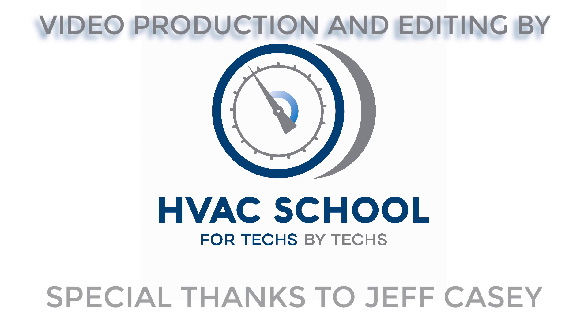Big thank you to Jeff Casey for making this. A reminder to all of you — make sure to do good cleanings when you do your PMs. Thanks for watching HVAC School.